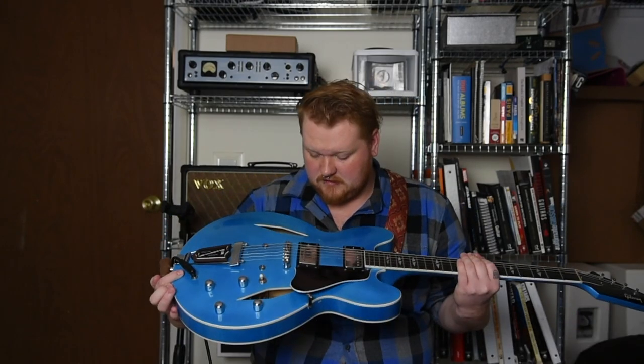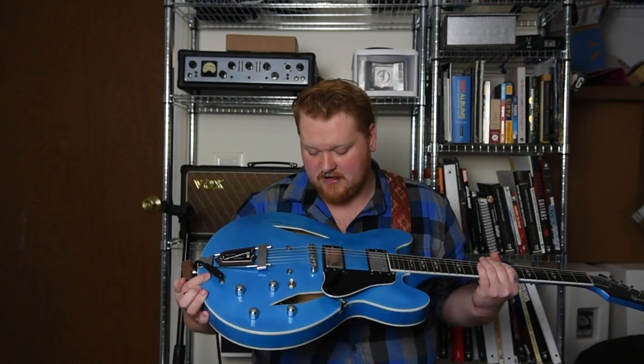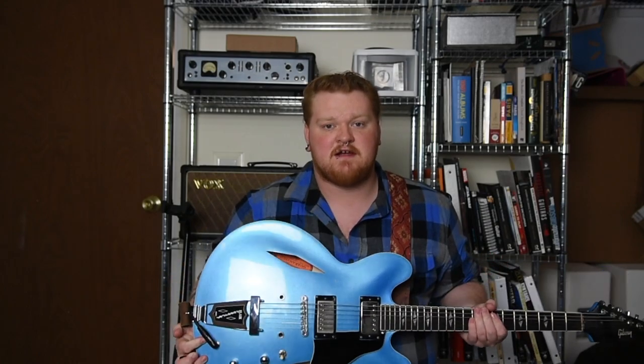All right, now I'm going to magically put nylon saddles on this guitar and we'll see what happens.